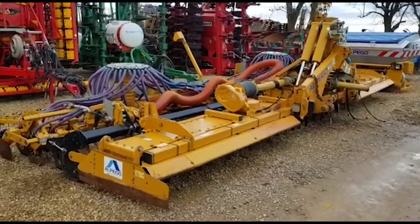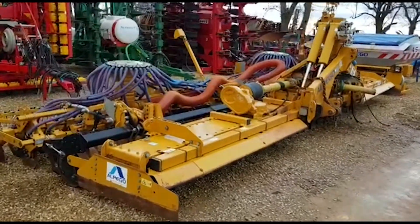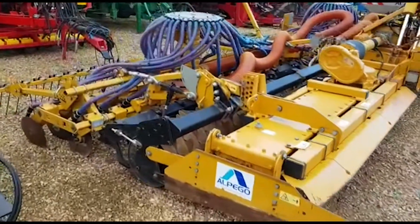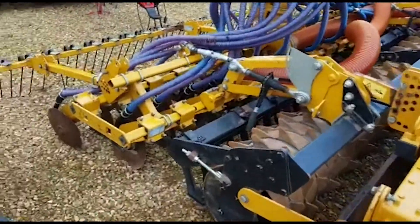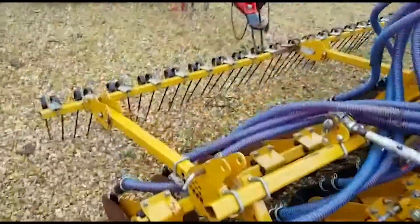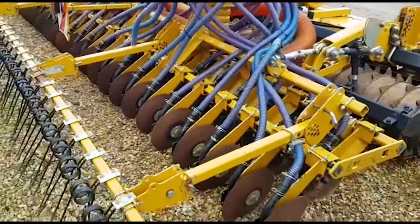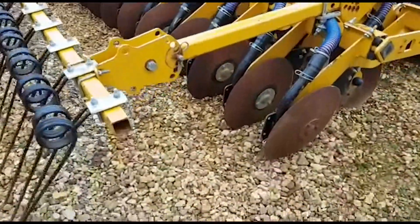I'll give you a quick walk around the Alpigo 8-meter front and rear combination with disc coulters. This is a 2015 machine and it's been well maintained — the paintwork is very tidy.